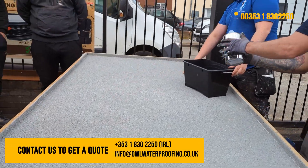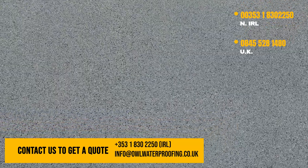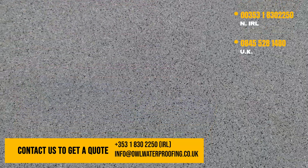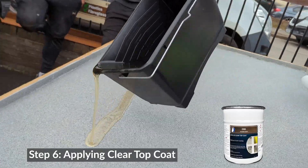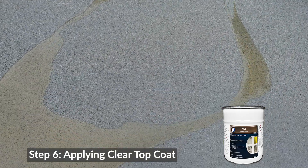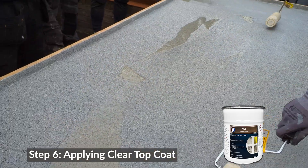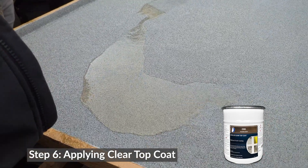Clear top coat was applied, and then another layer of clear top coat is going to be applied now. So underneath that will have its 2.5 mil of lava and then your quartz sitting on top — big roller. That's intended for walkways, balconies, terraces, car parks, all that kind of thing.